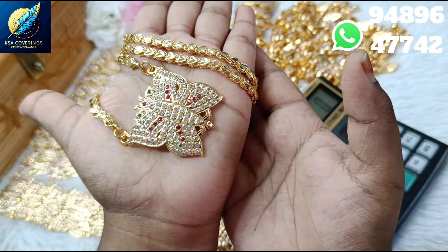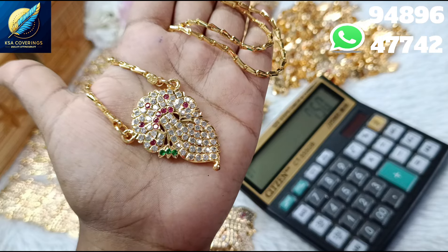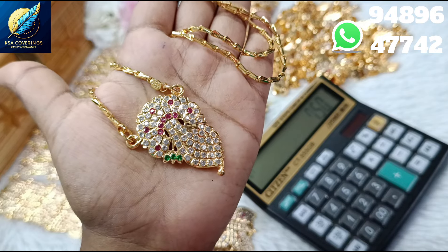This is a super new earrings design. We will get a giveaway with a 1-year guarantee. I will show you two dollar chain designs, then I will show you one earrings design.